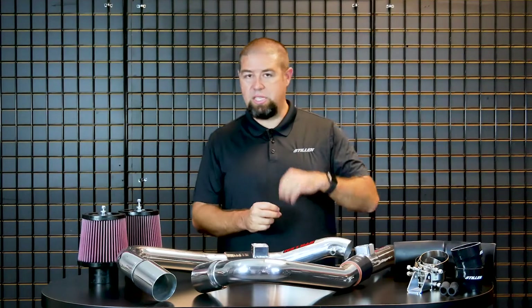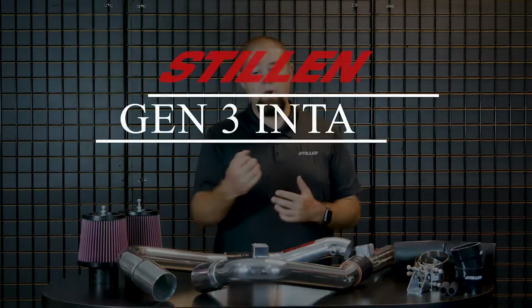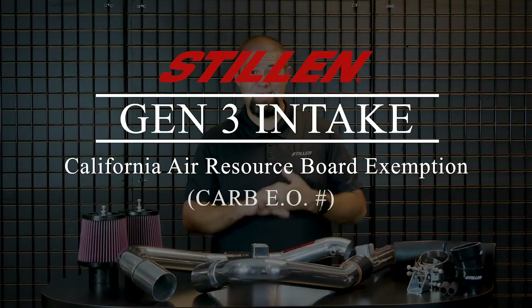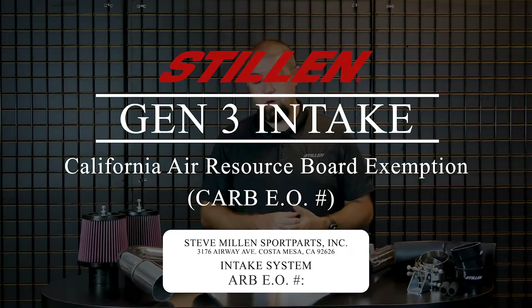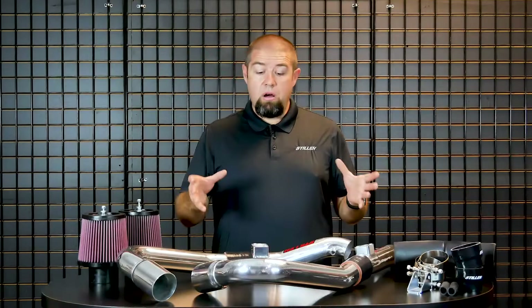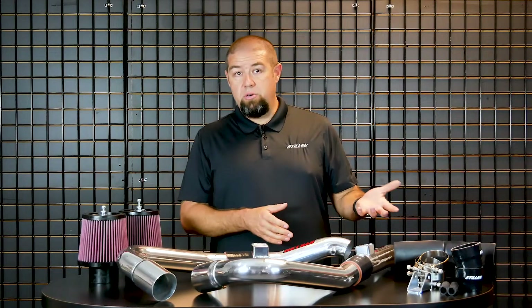That's just not something we felt was really necessary, and the gains don't really outweigh the cost. You're talking about a slight increase in power over a 2.5-inch that bolts right on, is 50-state emissions compliant, and does not require any additional tuning. For those reasons, we chose the 2.5-inch diameter tube. There are a number of benefits to a silicone tube — first is the cost.